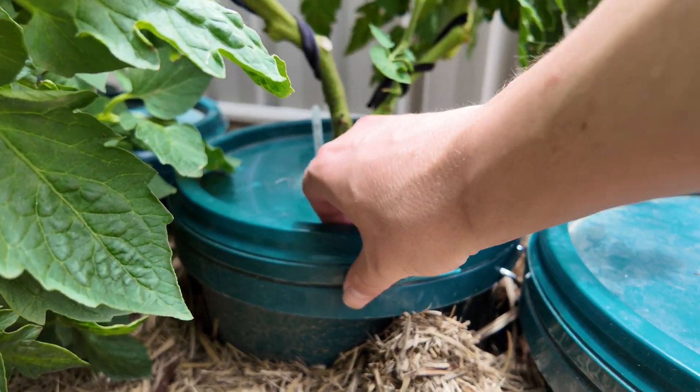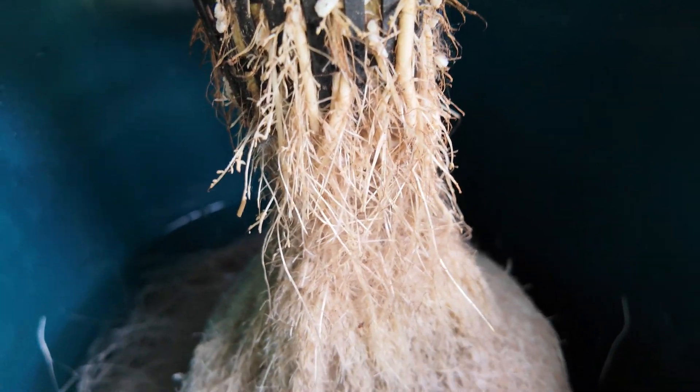I don't really want to disturb the roots too much at this stage, but hey, I'll do it for you guys. Let's have a little look in there and see what's happening. Still all looking fairly okay.